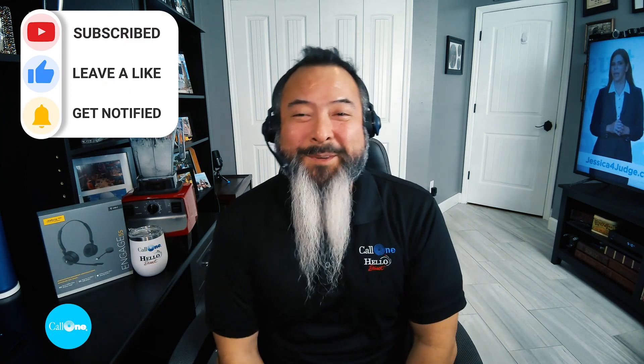If you like this type of video, don't forget to like, subscribe, and comment below. Let us know what you'd like to see and we'll do our best to make it. Thanks.